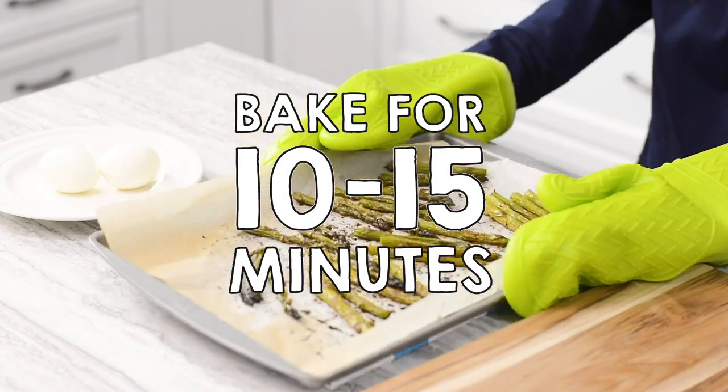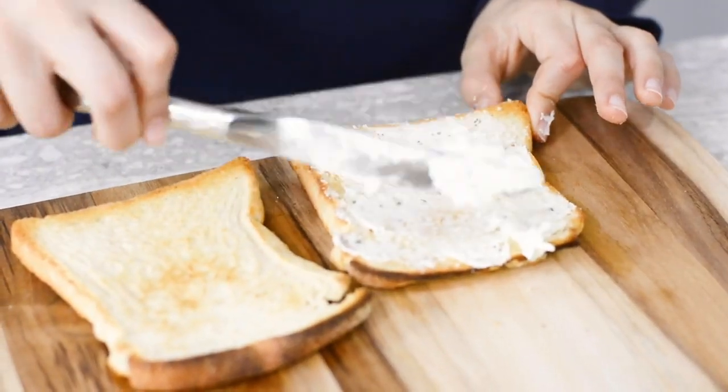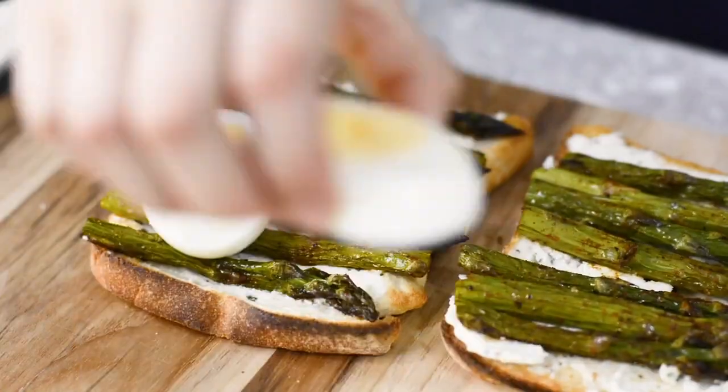When it's almost ready, toast your bread. Spread some soft, herby cheese onto your toast. Add the asparagus and then the egg.